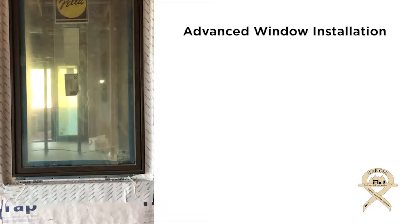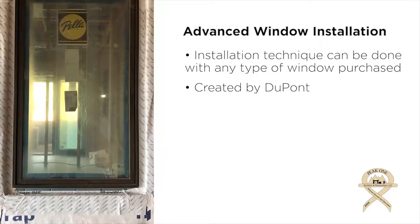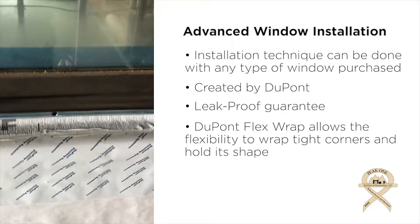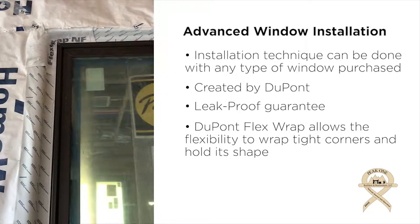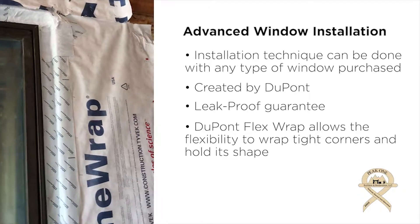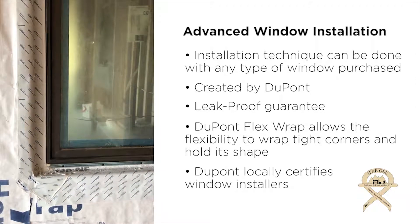The windows here are a Pella wood clad product, but this installation can be done for any type of window. What's important to notice is that we're using DuPont's flashing system, which when installed properly is guaranteed not to leak. We use DuPont's Flex Wrap product, and you can see up at the top inside corner this product reduces the bunching of flashing that typically occurred on inside corners because it wasn't able to bend and wrap the corner like this new DuPont Flex Wrap. We've properly installed this window using a certified flashing system. Take a look at the video.